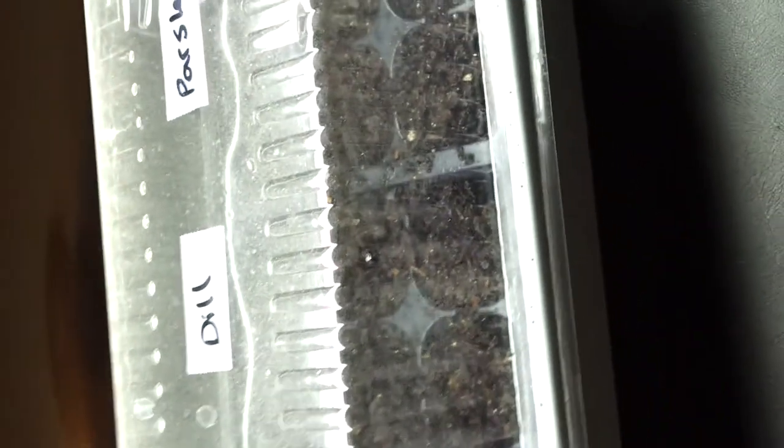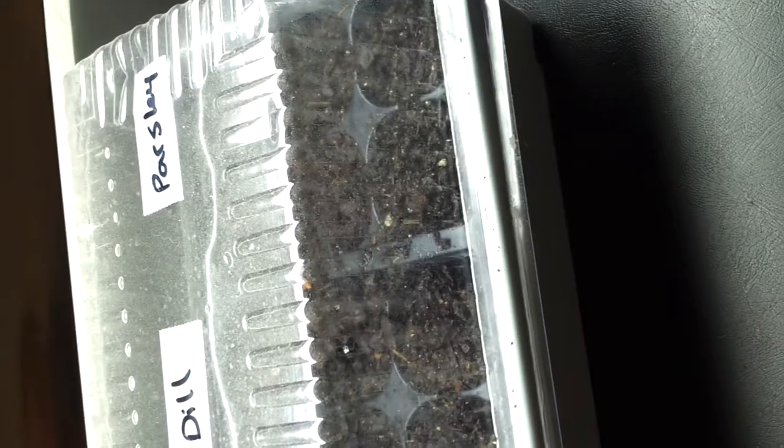I have growing in here some lavender, echinacea, calendula, basil, cilantro, sage, dill, and parsley. I just started it today, so I'll keep y'all posted on how they're doing.